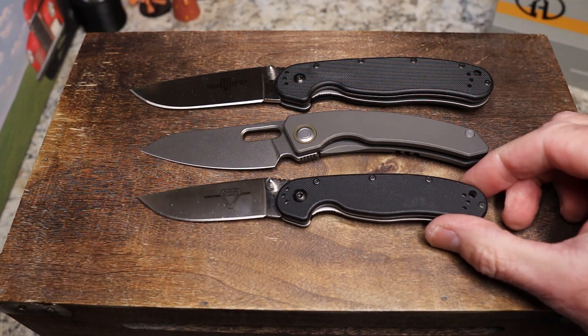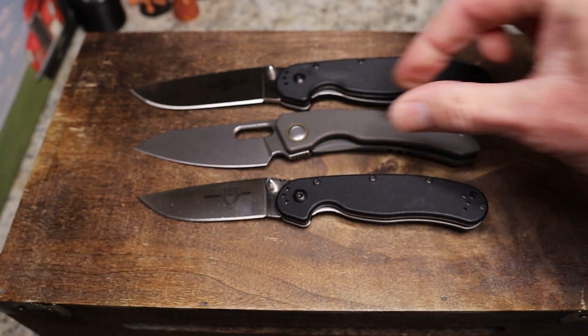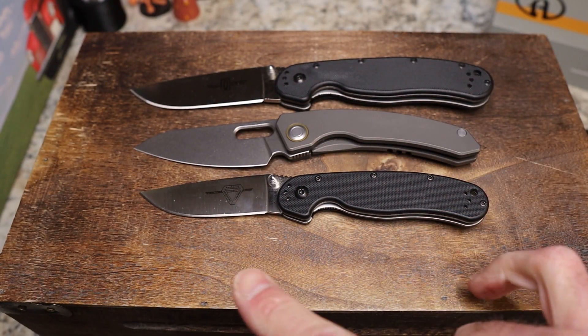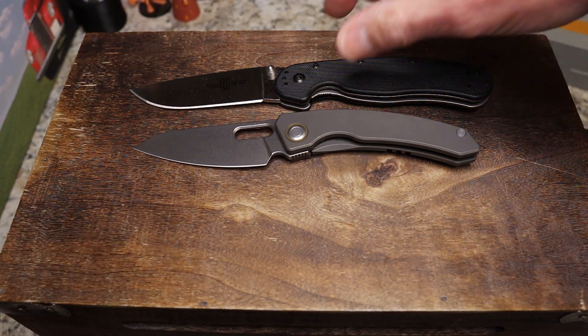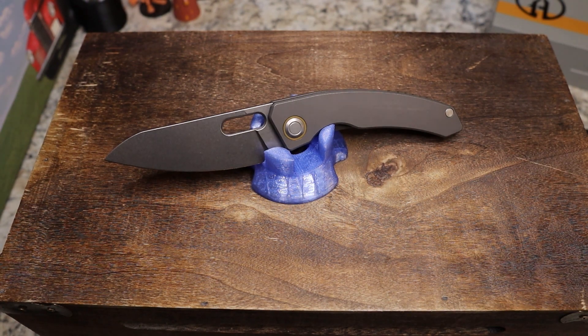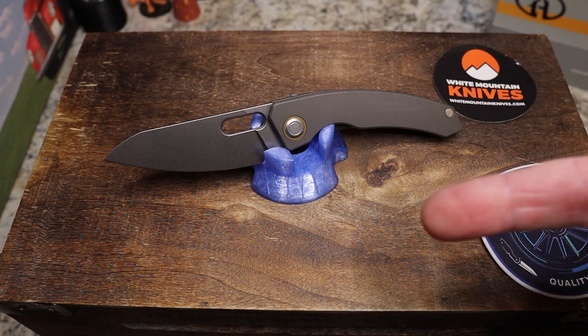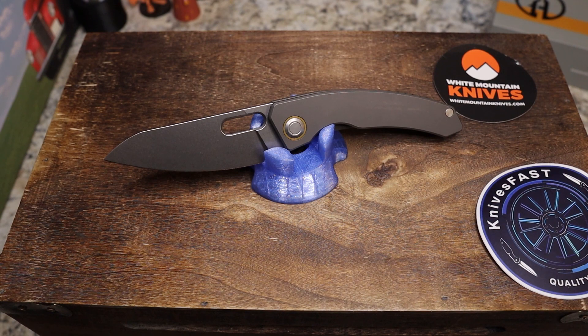For comparisons: it is smaller than the RAT 1 both in handle and blade. It has a more turned-down shape giving you a tip-forward grip, which is cool. The handle length is about the same as the RAT 2. I'm going to do a separate comparison video — probably a short one but fun. Specs: 7.48 inches overall, 3.15-inch blade in S90V, 4.33-inch handle, 3.52 ounces, made in China for Max Ace.